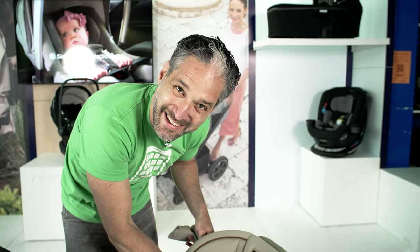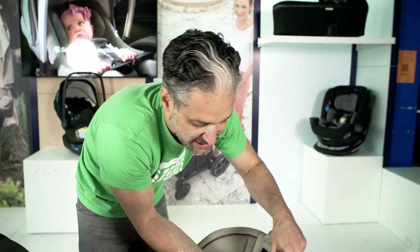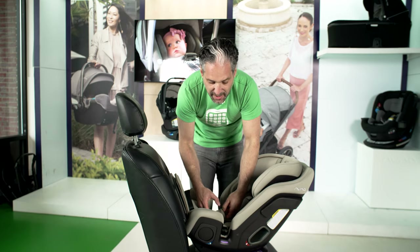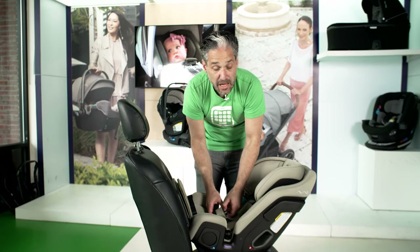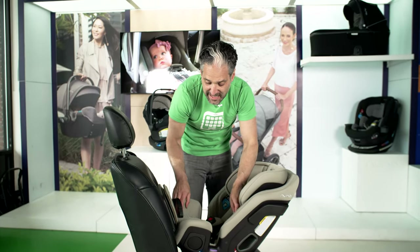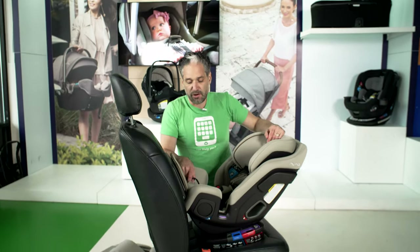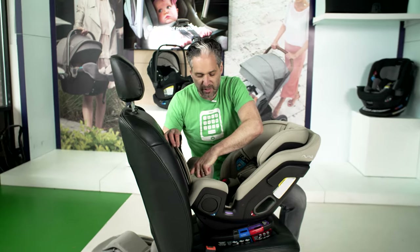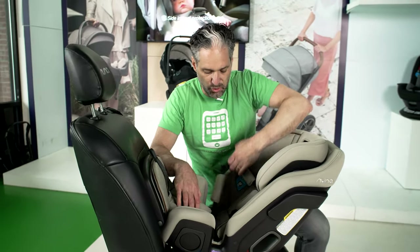Are you wondering what color this is? It's hazelwood — really nice, especially if you have a beige interior in your car. Now let's talk about how to affix this to the car. This is not an installation video — I'm just showing you how this works for demonstration purposes. Please find a CPST, a Car Seat Technician, near you to show you how to properly install this, but I do want you to know how it works so that you install it well.